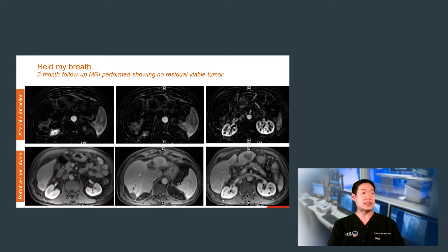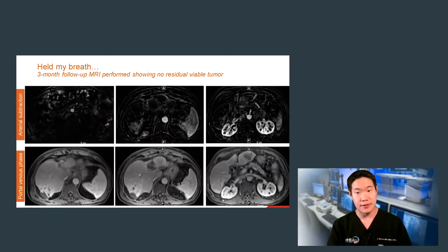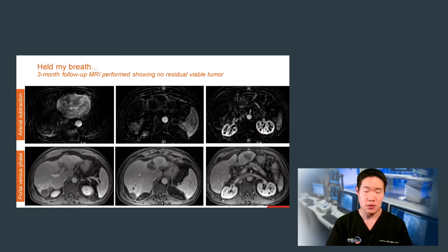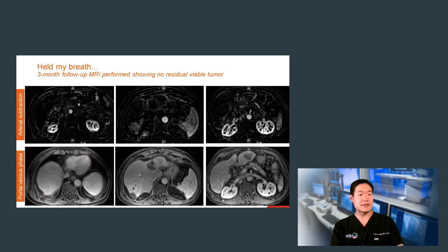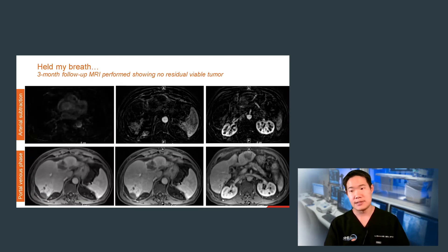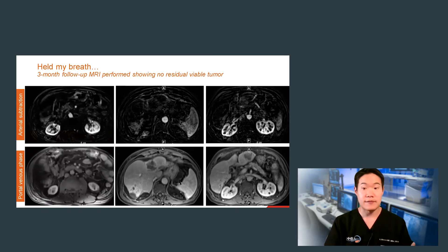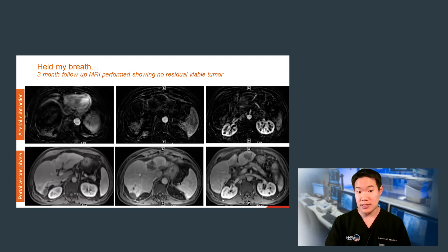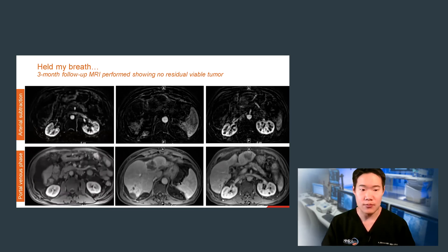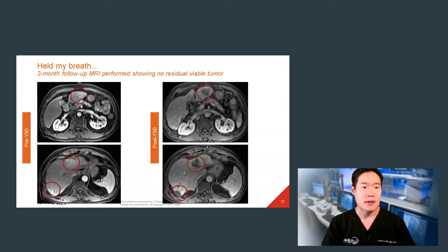We typically obtain a three-month follow-up MRI, and I did the same for this patient. I really did hold my breath quite a bit before this study — I was very nervous, given how challenging it was to treat his disease and how I knew his disease had bad tumor biology. But here is the three-month follow-up EOVIST liver MRI. The arterial phase subtraction images show absolutely no areas of enhancement that would correlate with his known prior HCCs, or any new ones either. His portal venous phase imaging shows areas of hypointensity within the treatment zones — this is not washout because nothing was enhanced; it's simply non-viable tumor. In short, this was a pretty amazing result, with a dramatic response in both the right and left hepatic lobes.